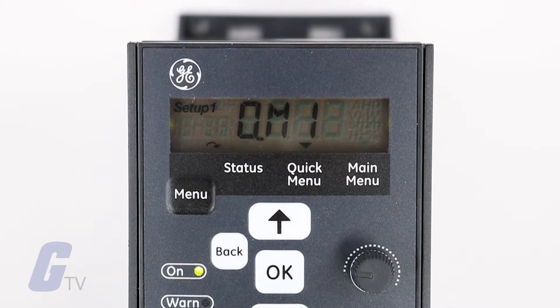Now use the arrow keys to select QM1 to access the basic parameters to achieve a basic drive startup. Please note that it is best to adjust the parameters in their numerical order, as certain parameter values are affected by preceding changes.